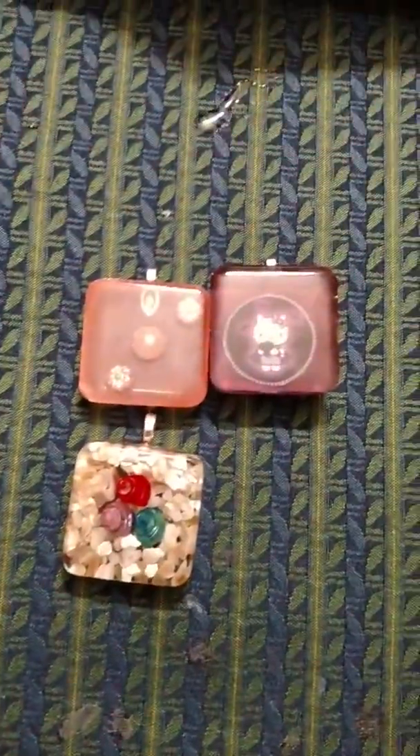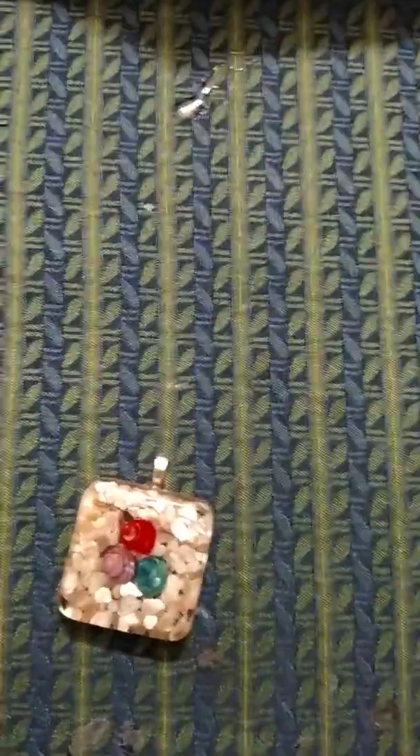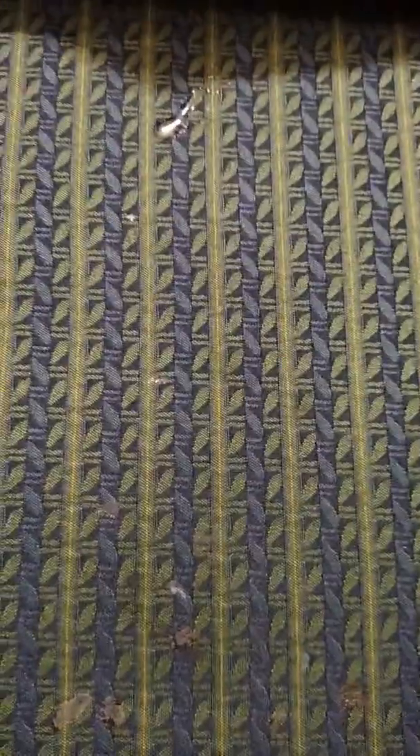Here are the newest molds I've gotten so far this month. Some of them you have already seen, and some of them I just got today. I will re-show you the ones I've already showed you.